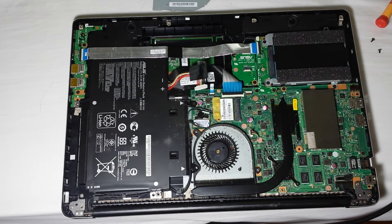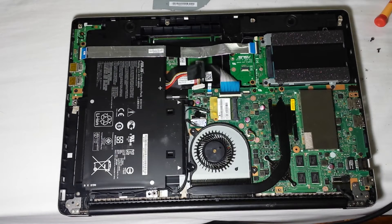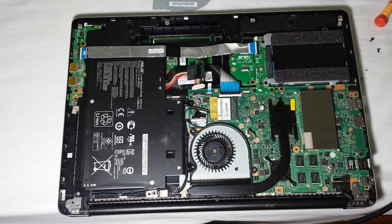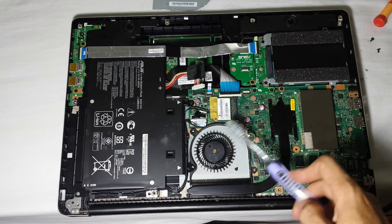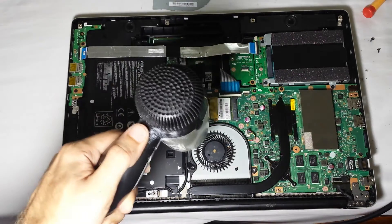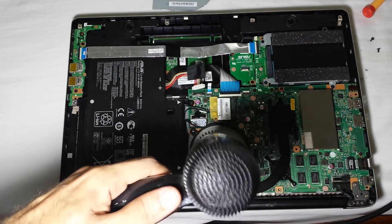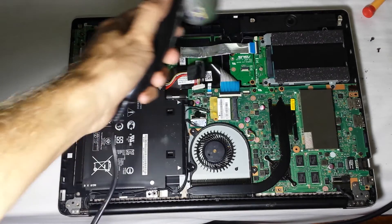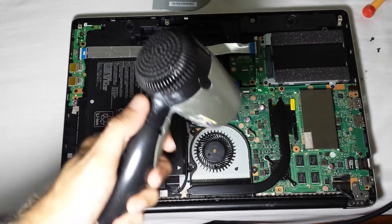I'll pause the video for a second — you can actually use a hair dryer to get rid of all the dust you took out with the toothbrush. Gently blow with the hair dryer, or anything that has airflow, to clear all the stuff away.